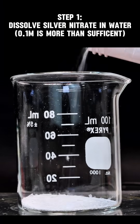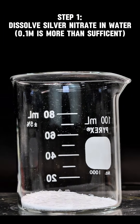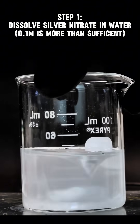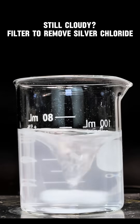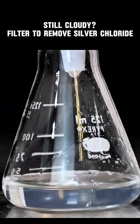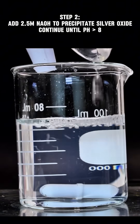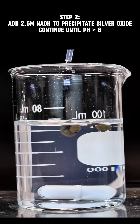To get started you need a chemical called Silver Nitrate, which I made in part one and you can also buy on eBay, but it's incredibly expensive. You want to begin by dissolving the silver nitrate in distilled water so that you have a solution that's at least 0.1 molar. As you can see here, my solution is pretty cloudy, and that's due to the formation of very small amounts of the incredibly insoluble silver chloride. I go ahead and filter this off and then return my silver nitrate solution to the beaker.